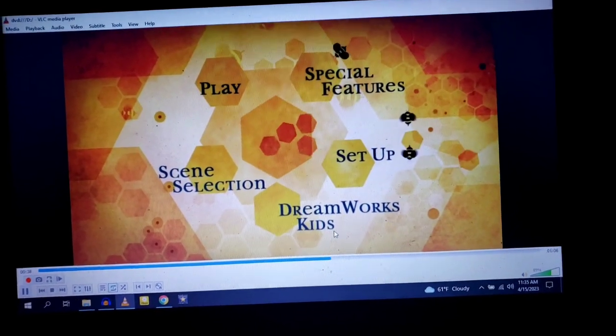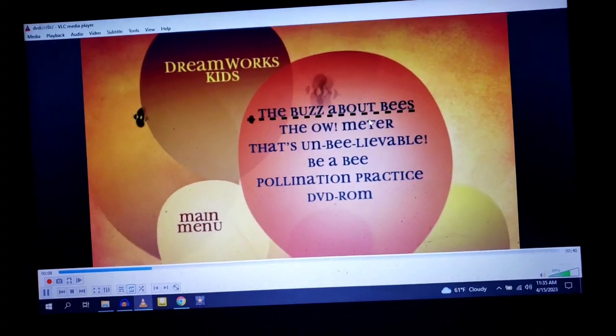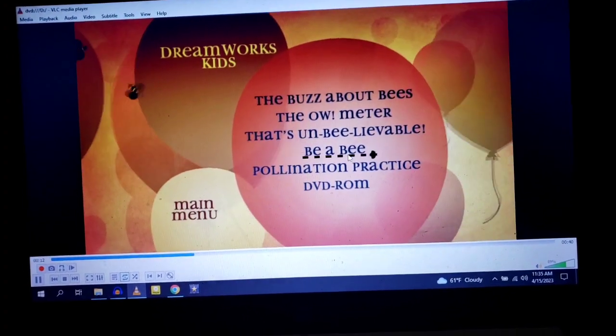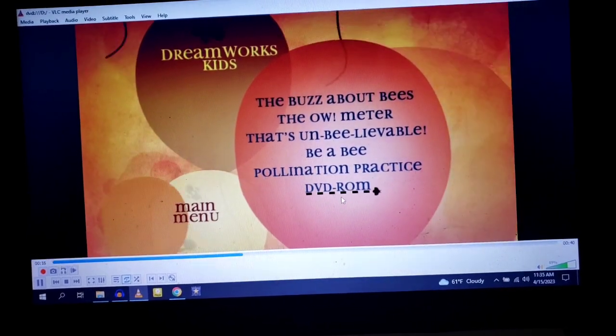And last, we have DreamWorks Kids: The Buzz About Bees, The Album Meter, That's Unbelievable, B-A-B, Fulmination Practice, and DVD Rock.